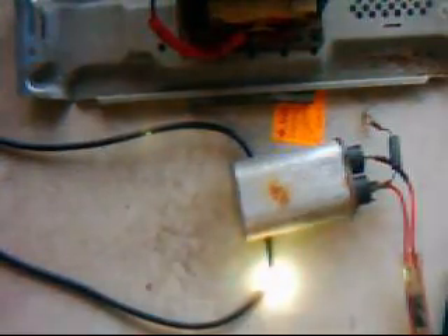This is DC. This is very dangerous — I don't encourage anyone to try this at home. So there you have it: high voltage DC from a microwave oven transformer and the rectifiers out of two ovens.